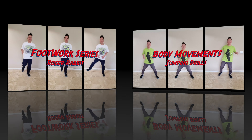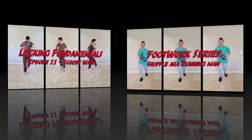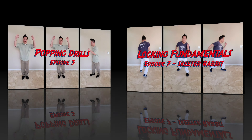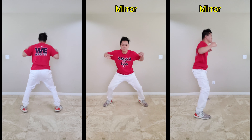Welcome to my hip hop routine series. By using dance moves that I have already taught on my channel, we will learn different dance combinations in each episode. The goal here is to strengthen your dance vocabulary by using them in different combinations and increase your ability to memorize choreography faster and perform better.